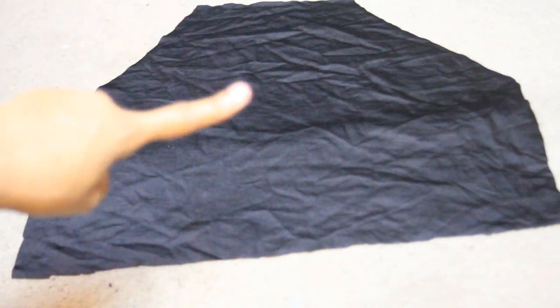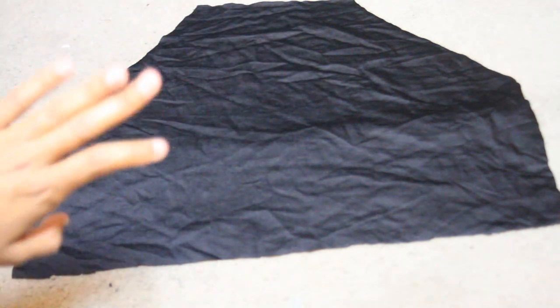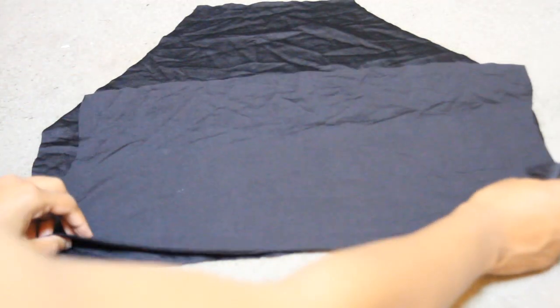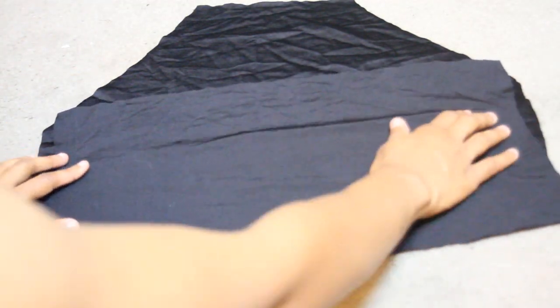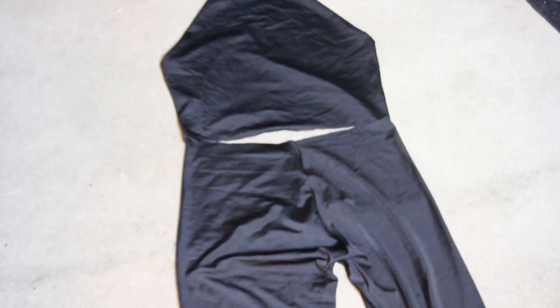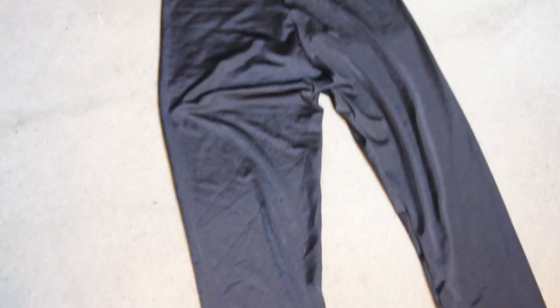Now it's time to start working on the halter part of our jumpsuit. I have the front piece for the halter jumpsuit here — it still needs to be ironed. I'm putting right sides together, taking the back portion and laying it on top, then sewing along the edge. Once you've sewed everything, this is how your jumpsuit top should look.